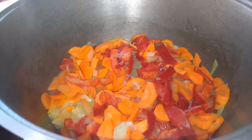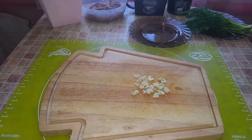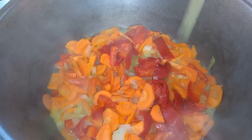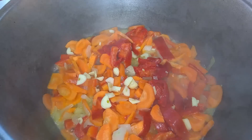If the liquid evaporates and the pan becomes dry, you need to add a little water in time. Then I cut three small garlic cloves into slices and add the garlic to the vegetables, continuing to cook on low heat.